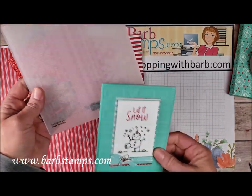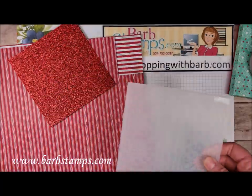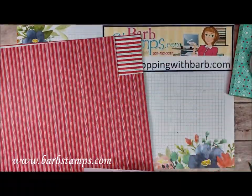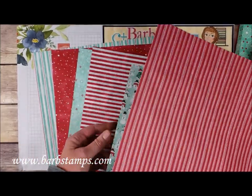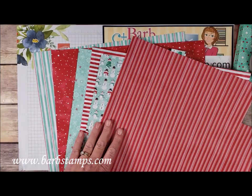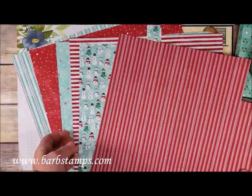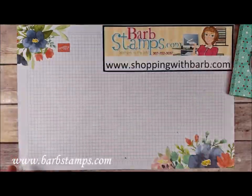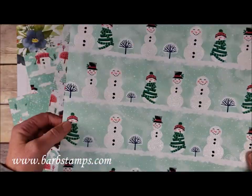The suite also includes the Winter Knit Embossing Folder — here's the pattern it will emboss for you, and that's actually one of our cards. We also have the Real Red Glimmer Paper, which is so pretty. Then there's the Let It Snow Designer Series Paper. This is a specialty paper because the opposite side of many patterns has some glitter accents. I don't have full sheets of all the pieces, but I have enough to give you a good representation of the patterns.